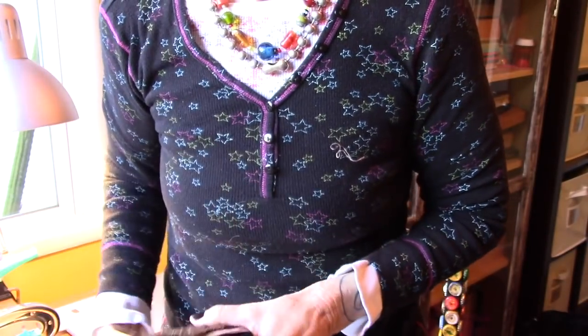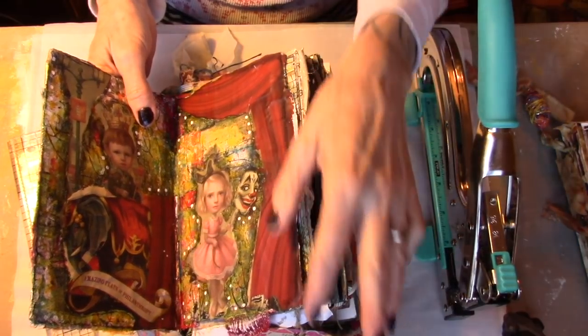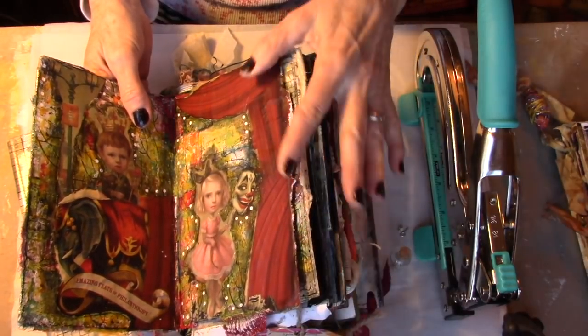Let's hop to the table, shall we? See you on the table. I know you guys have been feverishly working on your altered books, and we're going to add a little tag or tassel or embellishment — really it's an embellishment.